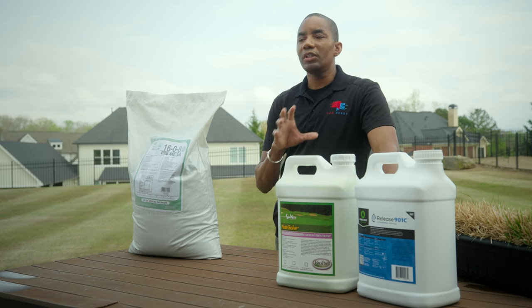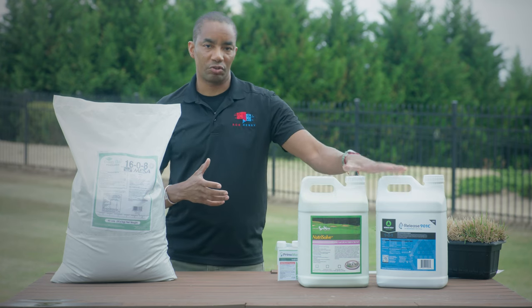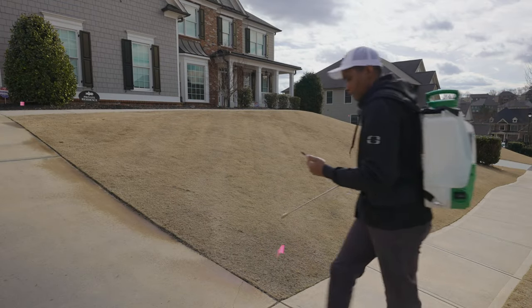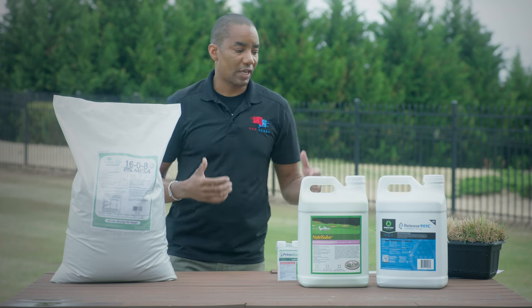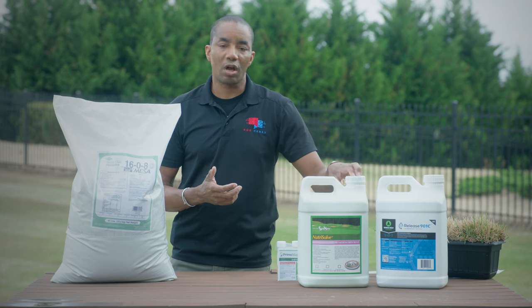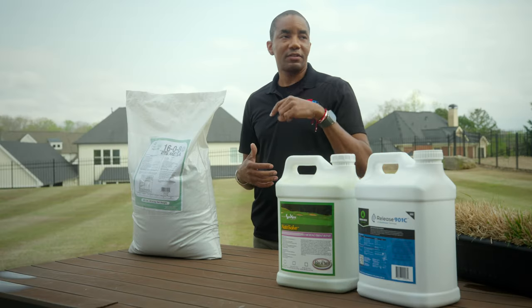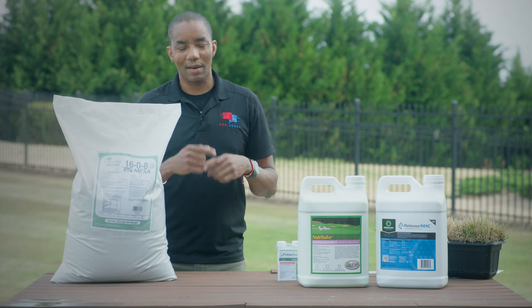The only challenge for people new to liquid fertilizers is that you need a properly calibrated backpack sprayer to get a good result. Having a properly calibrated sprayer means you understand the walking pace needed on your particular lawn to put out the right amount of product over the square footage the label calls for. For example, Release 901C calls for two to three ounces mixed with a gallon of water, and Nutrisolve calls for six ounces per gallon of water, both sprayed over a thousand square feet. I'll link videos on how to calibrate a backpack sprayer — once you've done it, it's a one-time thing and you're good to go.